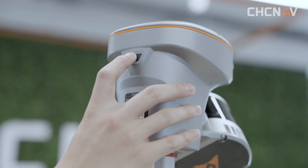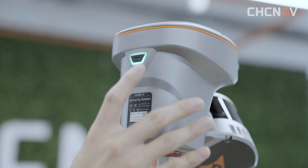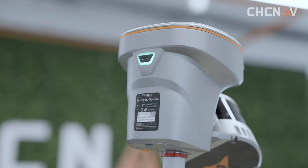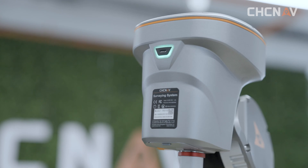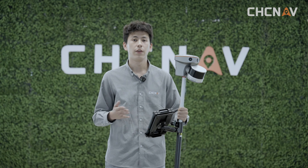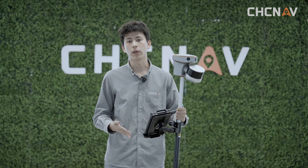Once everything is set up, press and hold the power button for 5 seconds to switch it on. The RS10 will run a quick self-check, flashing rapidly before settling on a steady green light when it's ready to roll. Then you can log into your course account, connect the device to Wi-Fi, and do a quick firmware check.